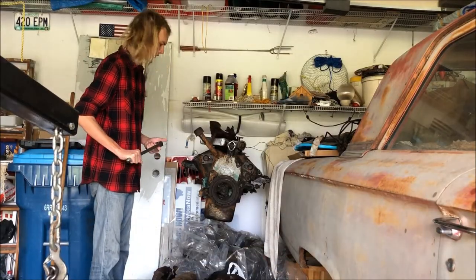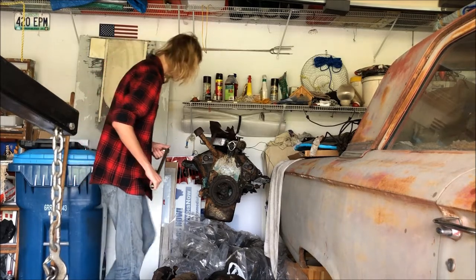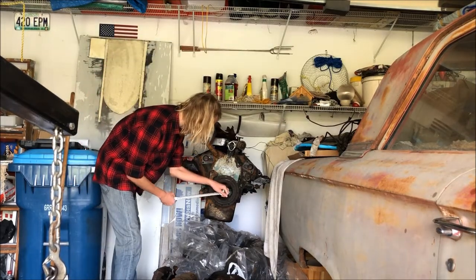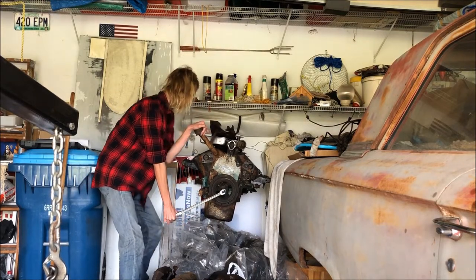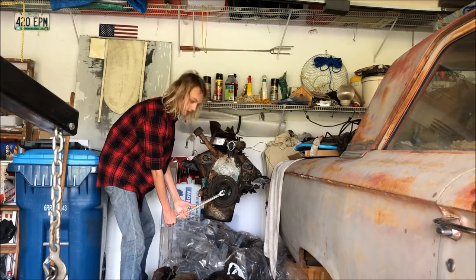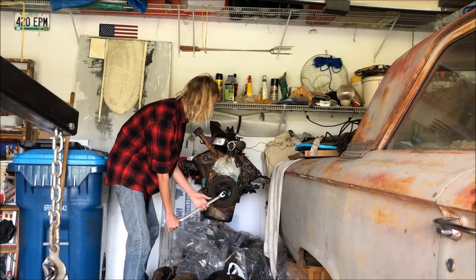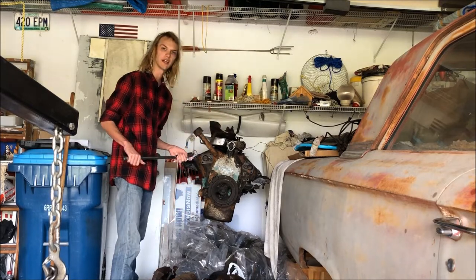Out of sheer curiosity after working on it yesterday, let's see if we can't get this thing to move. Yep - that's stuck. Looks like we got some more work to do.